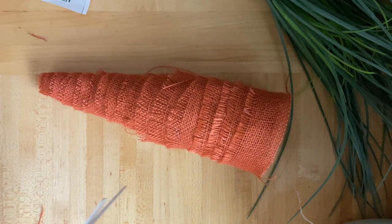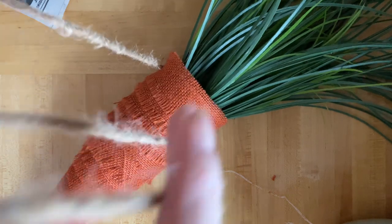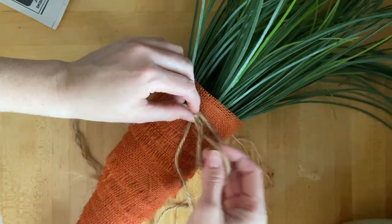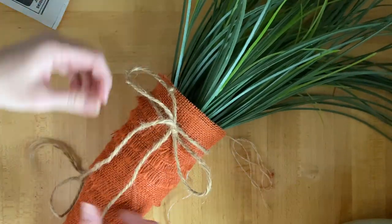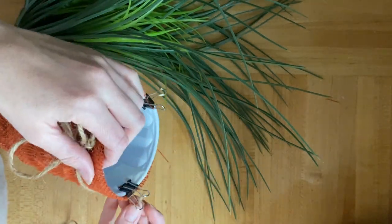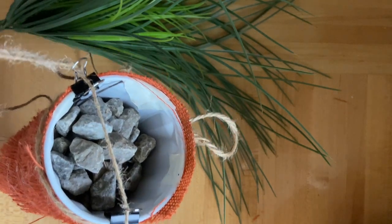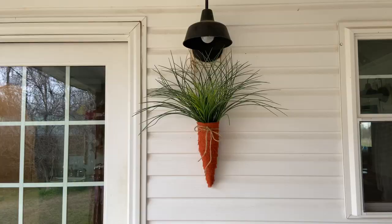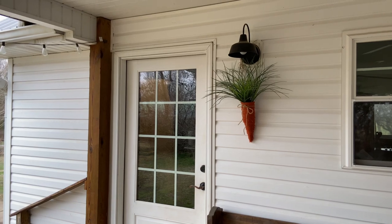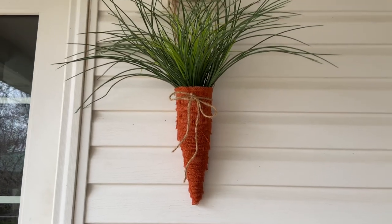We're going to finish it off with a ribbon and figure out how to hang this. You could use some smaller greenery and smaller cups to make a few of these, tie them together and just lay them on your open shelving or in the centerpiece of your table. I actually just wanted this for a door hanger on our back porch. The problem I ended up having was that it was top heavy, so I put some paper clips on the back and rocks in it — probably not the best choice, but it's been hanging up for a week and a half and it hasn't blown over yet. It adds the perfect pop of color for Easter and spring, with that rustic touch between the burlap and the twine.